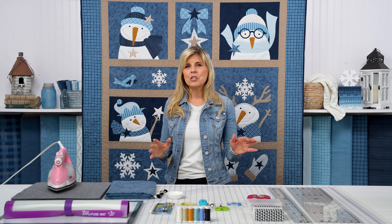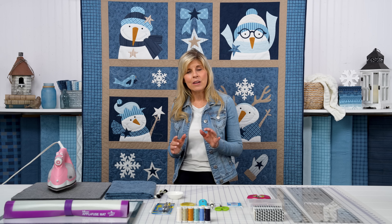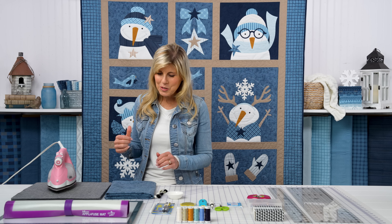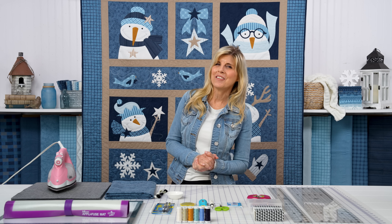Pick up any notions you might need, but the most important part is reserving your spot. We cannot add more spots — we have asked and it will not be possible. So if you need these cute little snowmen in your home, pick that up along with your backing, thread sets, and any other notions you might need. And I will see you soon on another Shabby video.